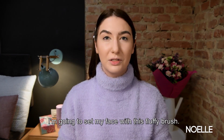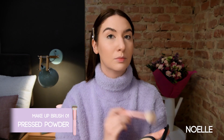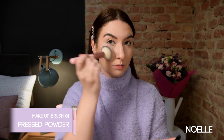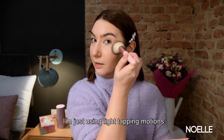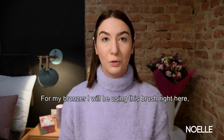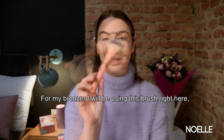I'm going to set my face with this fluffy brush. I'm just using a light tapping motion. For my bronzer, I will be using this brush right here.